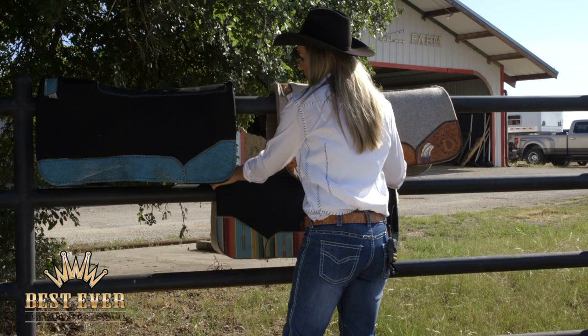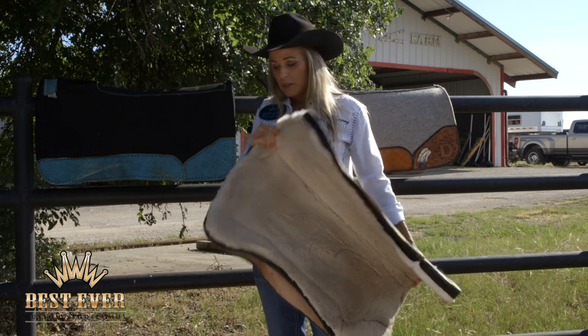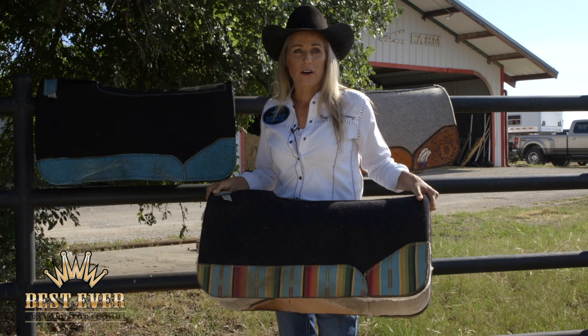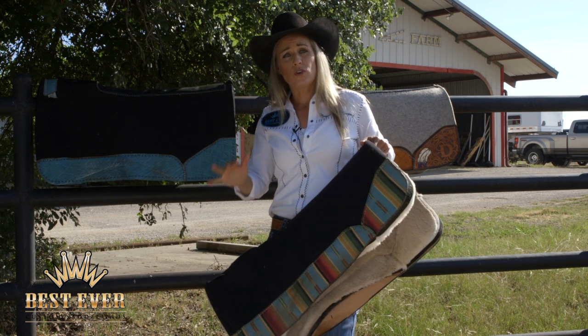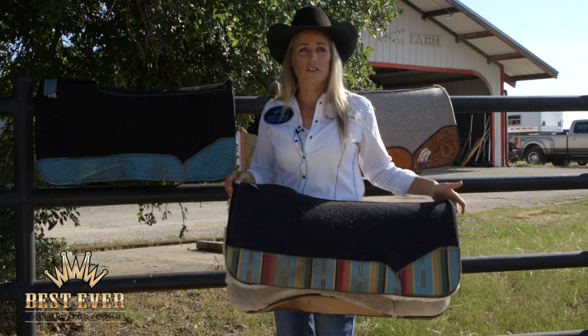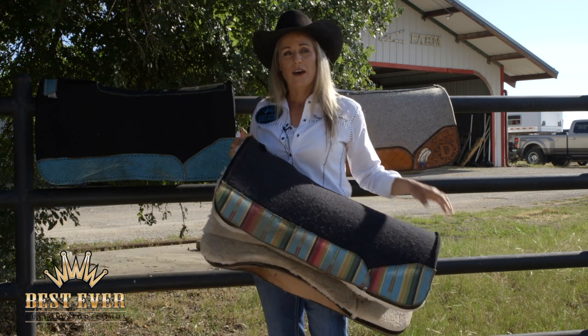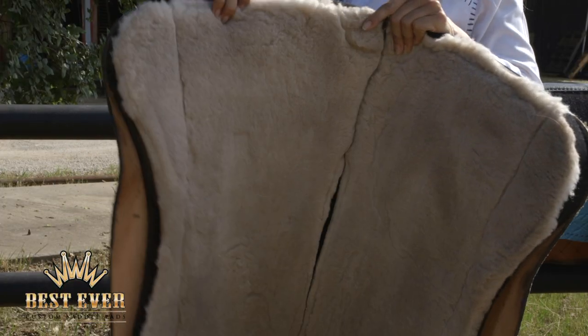The last pad that I have is a half-inch wool with a fleece bottom. Generally I do not like a fleece bottom pad — I feel like it tends to roll too much on the horse's back. But I think with the felt being half an inch, this one stays in place the best. So if you like a fleece bottom, I would try to stick with a thinner body to your pad.